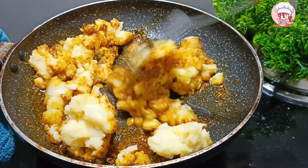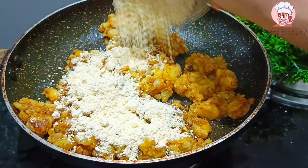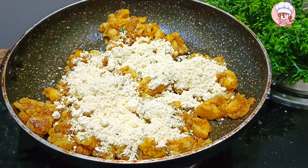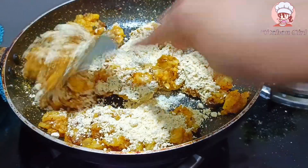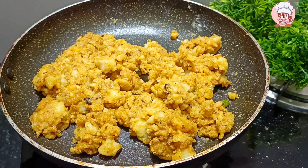After adding salt, we will add 1-2 katori besan. We will mix it well until it is well mixed. We will keep it to cool.